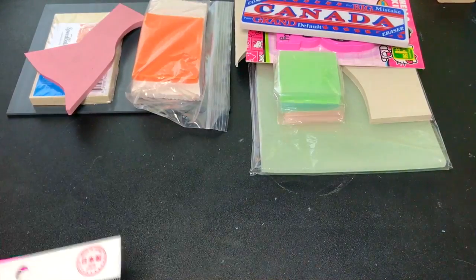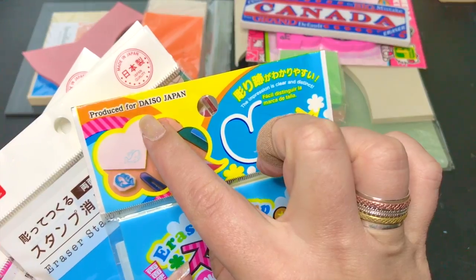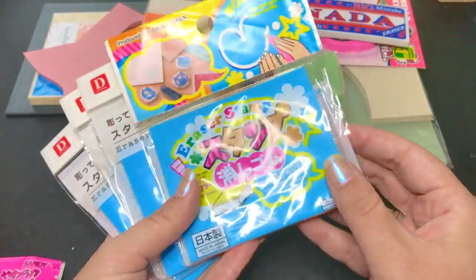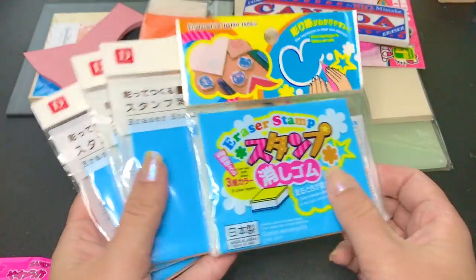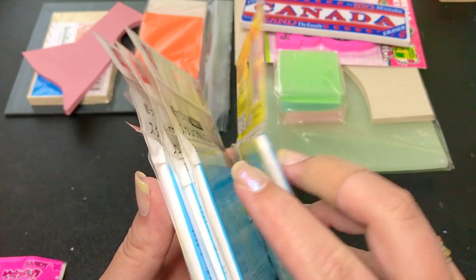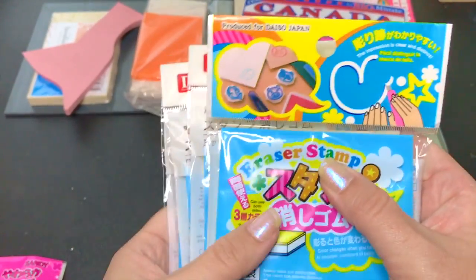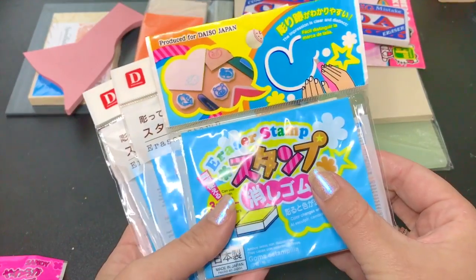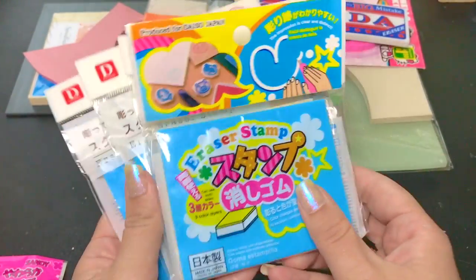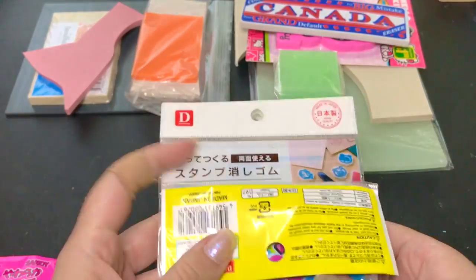I'm also hoarding some — I think it's pronounced Daiso? Please let me know in the comments how to pronounce that properly if you speak Japanese. This is the old packaging and this is the new packaging. It's the same thing inside, and it's a three-layer material — white in the middle, yellow on one side, and blue on the other. Daiso is essentially a dollar store, it's a hundred yen, which is about a dollar. That's amazing stuff to use. I love it, and I wish we had those here in the Greater Toronto Area, but we don't. Those were gifts from people who had traveled abroad and brought them home for me, so thank you.